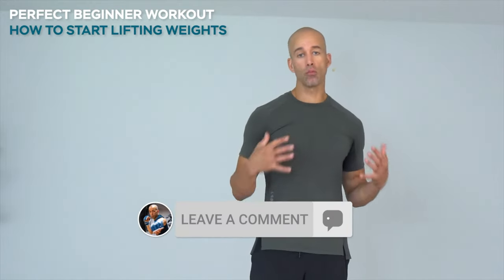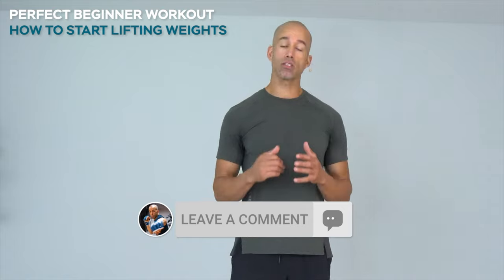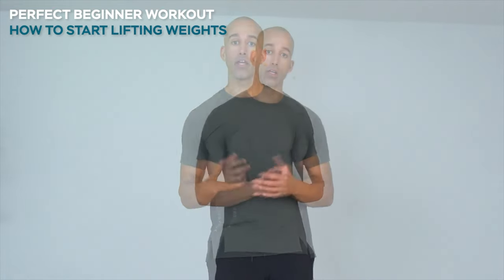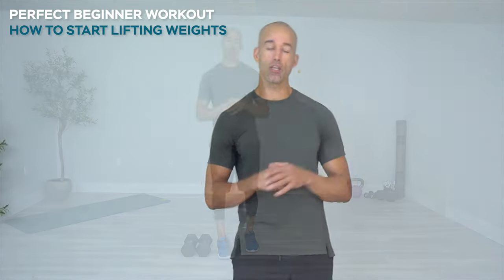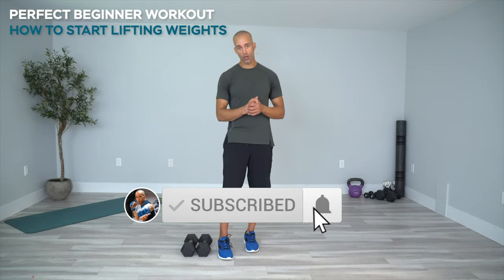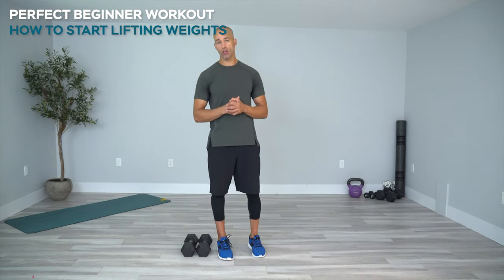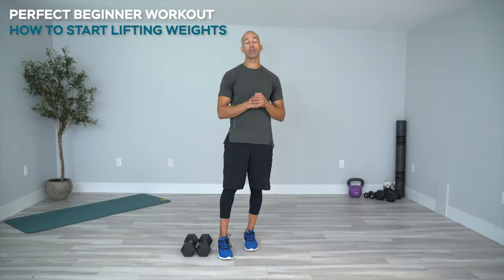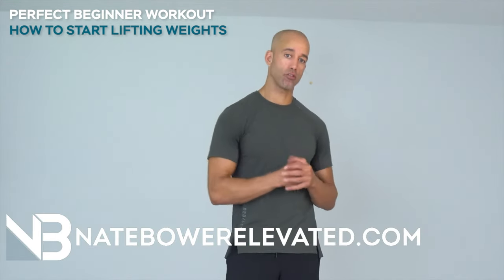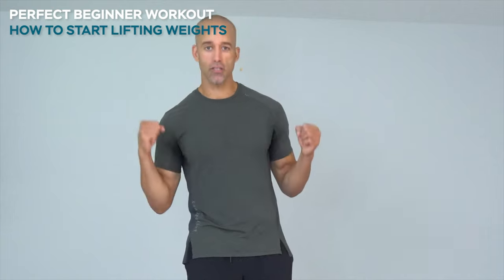And there you go — the perfect beginner workout to start lifting weights. We went through a full body routine from lower body to upper body with some core as well. If you listen to that style of cueing, it's going to allow you to lift stronger with more confidence in all of your workouts. If you want more workouts like this, let me know in the comments. Join the channel — hit that join button, pick your tier, and elevated tier members get first rights to request videos, live streams, and more. Thanks for watching — awesome job today. Start lifting, and I'll see you for the next video.